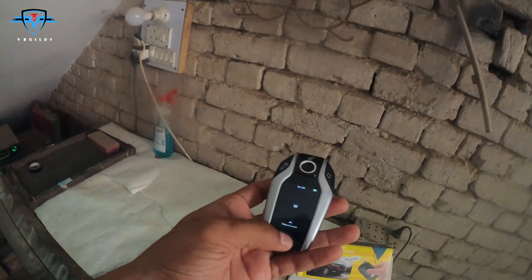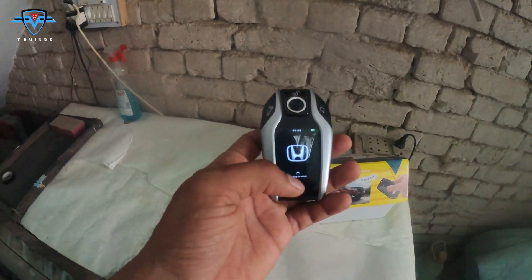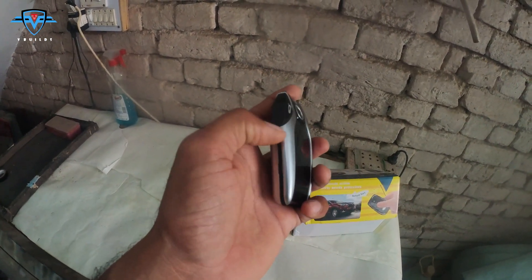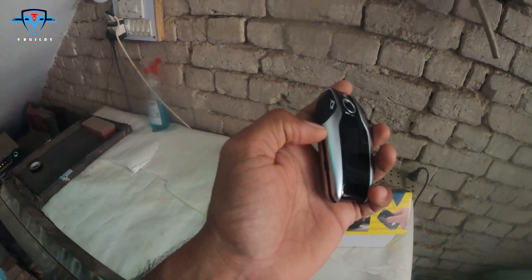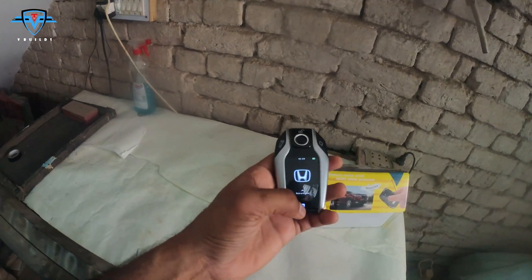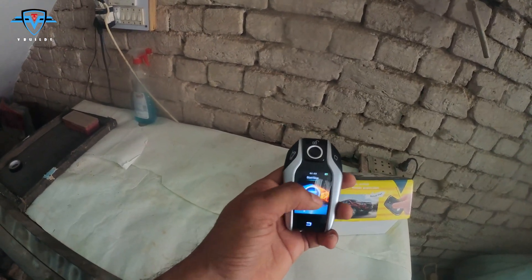This key has a touchscreen inbuilt. This is the unlock button and here you have the charging point, which is like Type-A — the charger we use with Android. It is definitely not Type-C but it is very common. When you unlock it, it shows a Honda animation, and there's a back button. You swipe to unlock it and it shows the time and battery on the top.